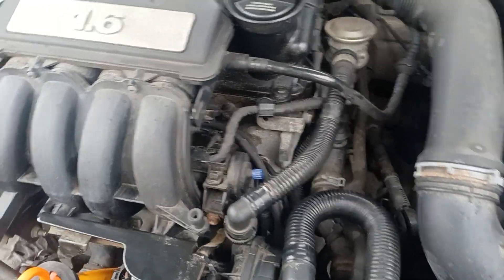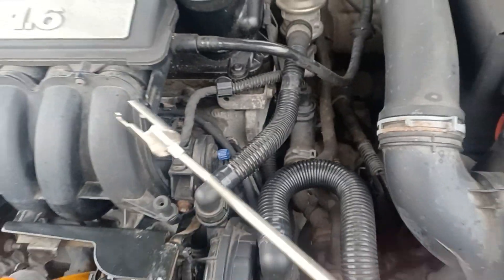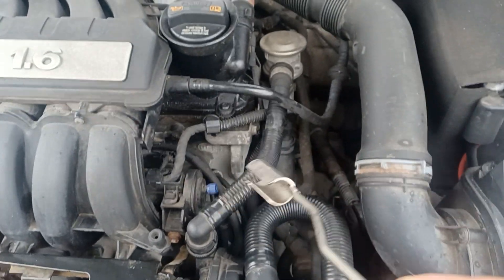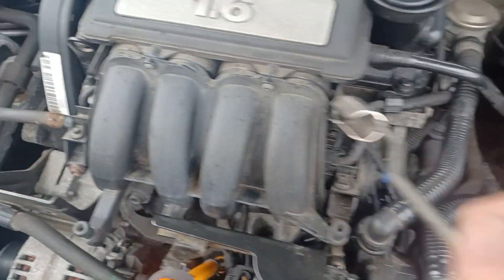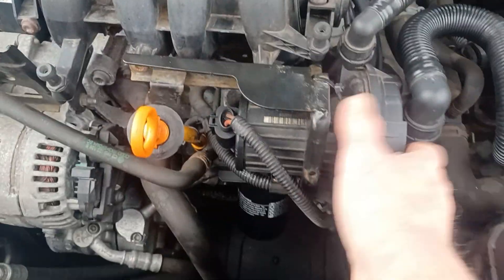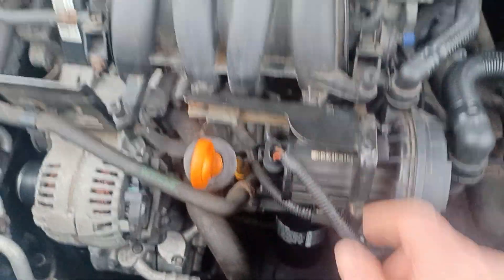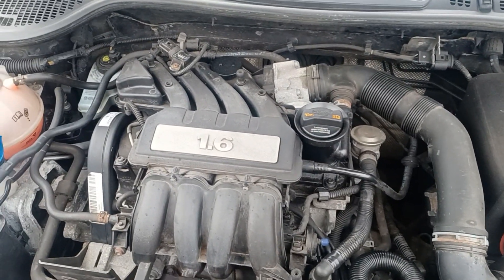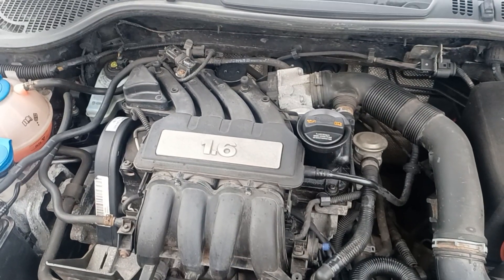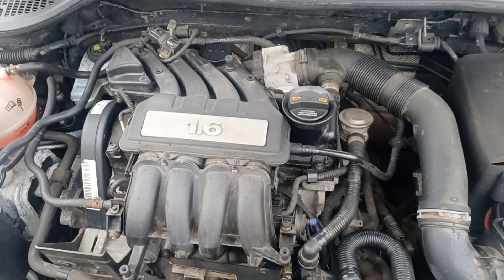Then put your spark plug caps back on. The same tool you used for removing them is handy for putting them back — engage it over each cap and push them back down on all four. Then the last thing is to refit your blower with hoses, electrical connectors, screws, and bolts — and that's the job done. That's how you replace the spark plugs on the 1.6 litre petrol VW Audi BSE 8 valve single overhead cam engine.